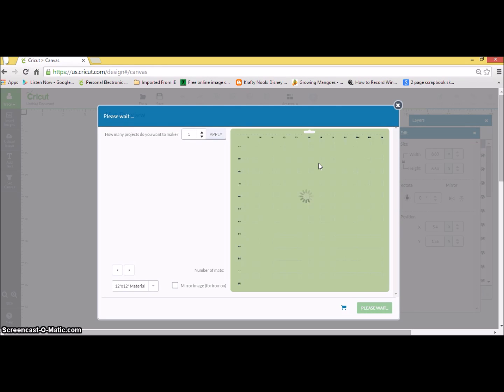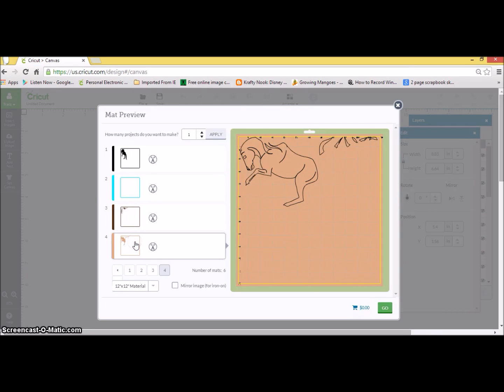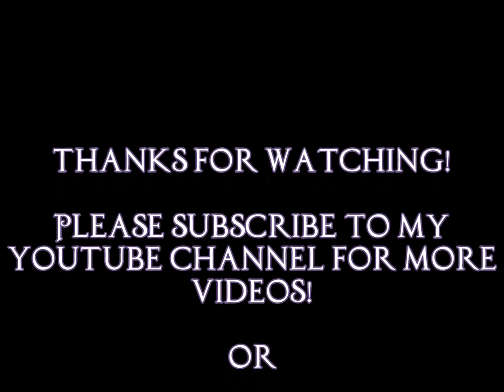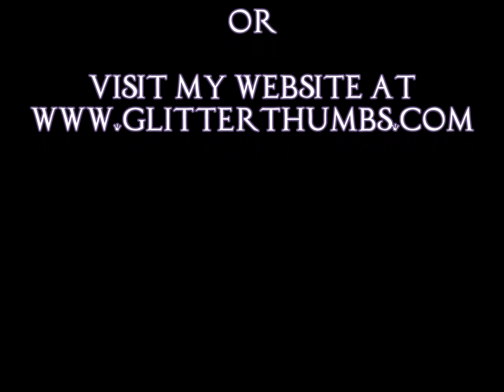The rest of this you should be able to do on your own. We've basically covered the ideas of creating these Inkscape files. Remember to start off with a coloring page first and practice, practice, practice. Remember that you will be cutting this out in Design Space — so the more layers you can union together, the less cuts you're going to need. Thanks for joining me, and please subscribe to my YouTube channel for more videos, or visit my website at www.glitterthumbs.com. Thanks a lot, have a good day.